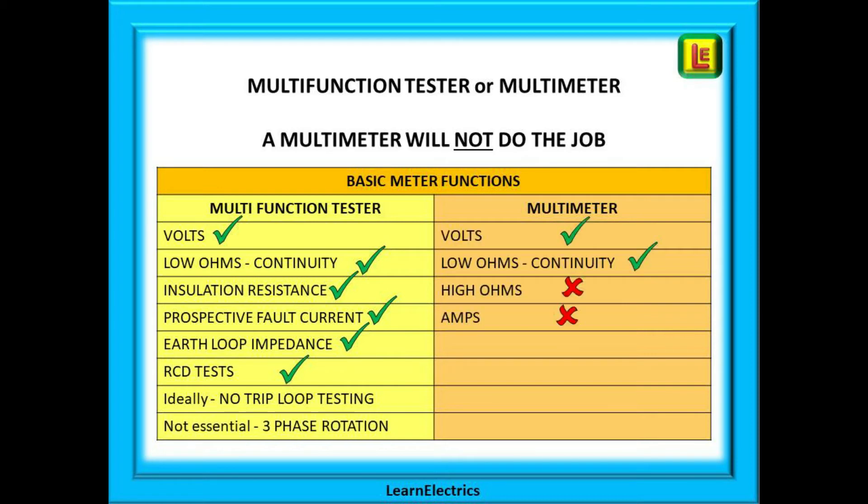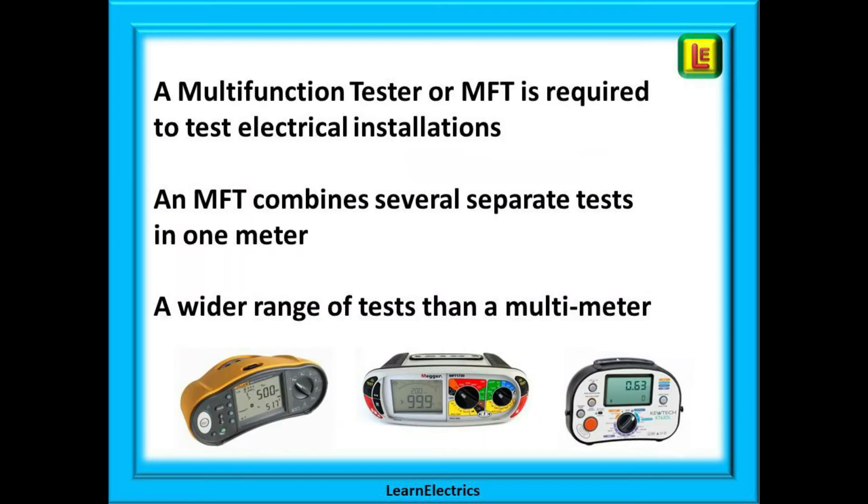Now compare the tests that a multimeter can do. Volts and low ohms are fine — we need those. But high ohms, millions of ohms, is not what we measure on electrical installations, so it is not needed. We do not test amps directly either; we calculate amps by a different method. So you can see that a multimeter will not do all the required tests. A multifunction tester is required, as it combines several tests into one meter and performs a much wider range of tests.